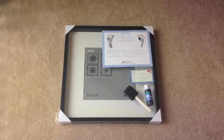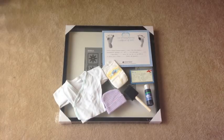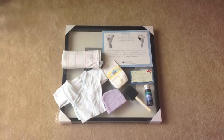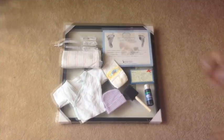You'll also need the certificate with the footprints, the announcement if it's a boy or girl, a hat, a diaper, the first shirt that they wear, a blanket from the hospital, and the parents' and the baby's ID bracelets.